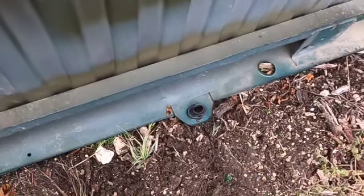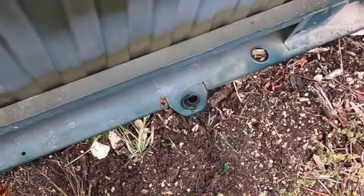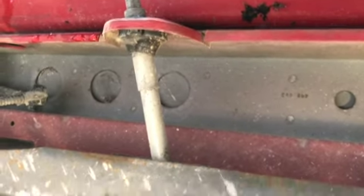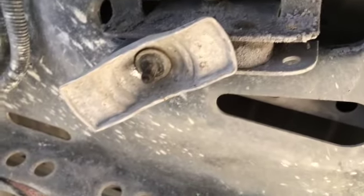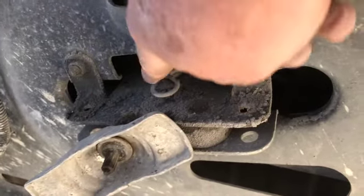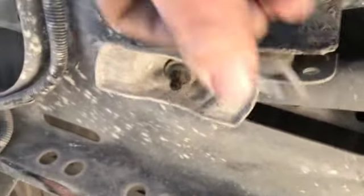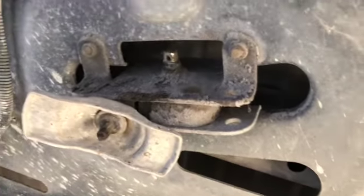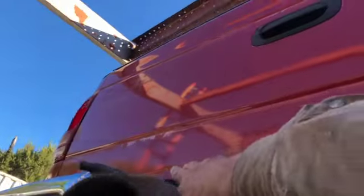The spare tire holder protrudes through the bed and you need to pull the linkage out. This from underneath is the mechanism for lowering the spare tire. Get that clip right there to where you can reach it, pull it out, and then this will slide out.